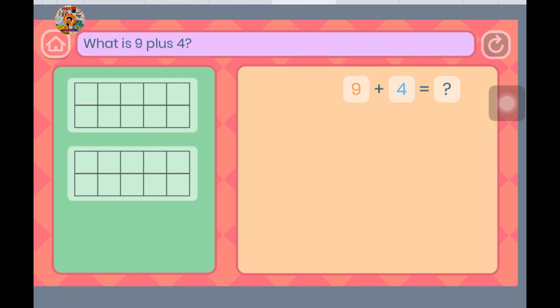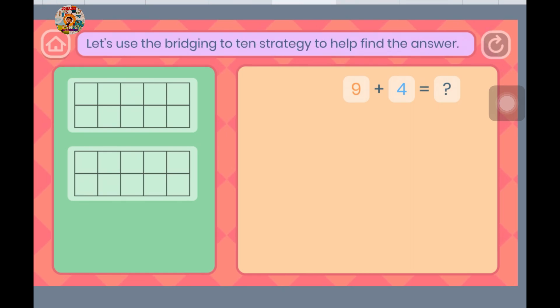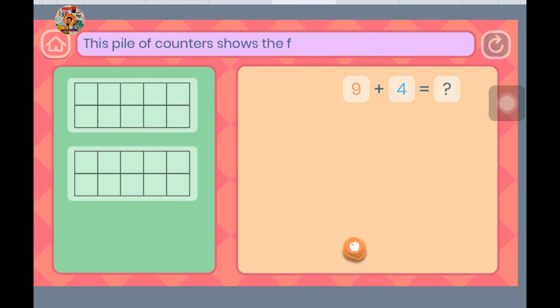What is 9 plus 4? Let's use the bridging to 10 strategy to help find the answer. This pile of counters shows the first group. Please move them into the top 10 frame.